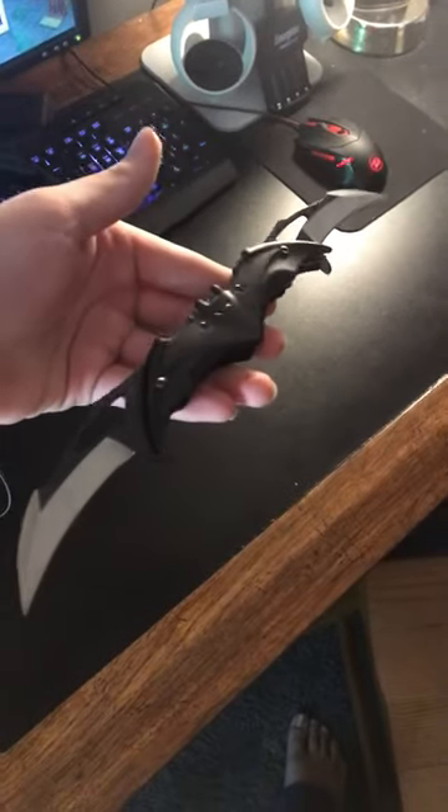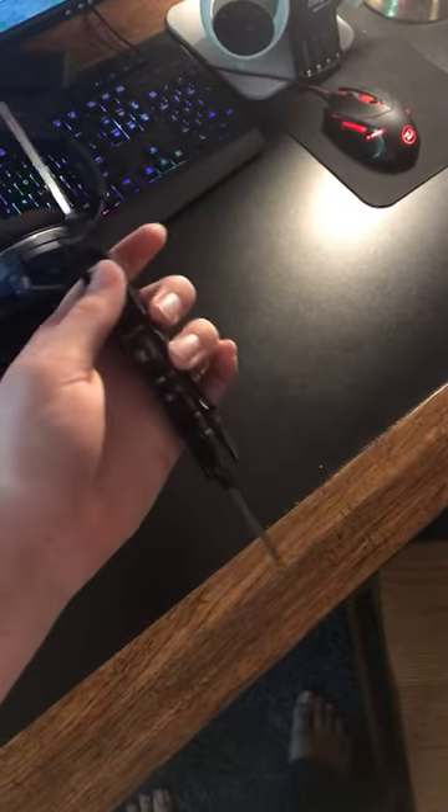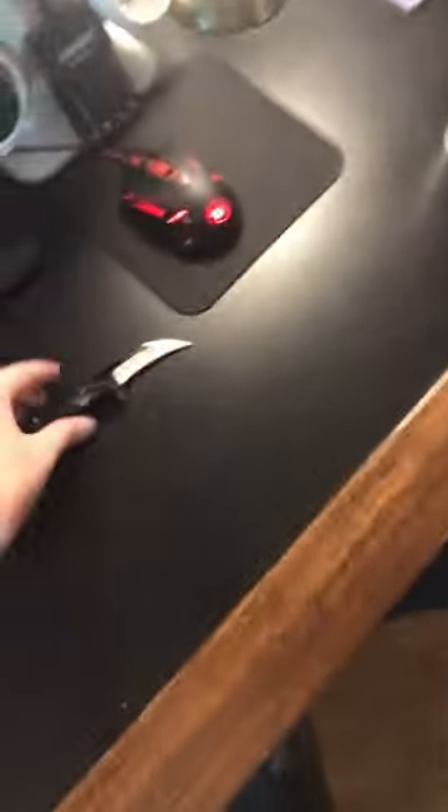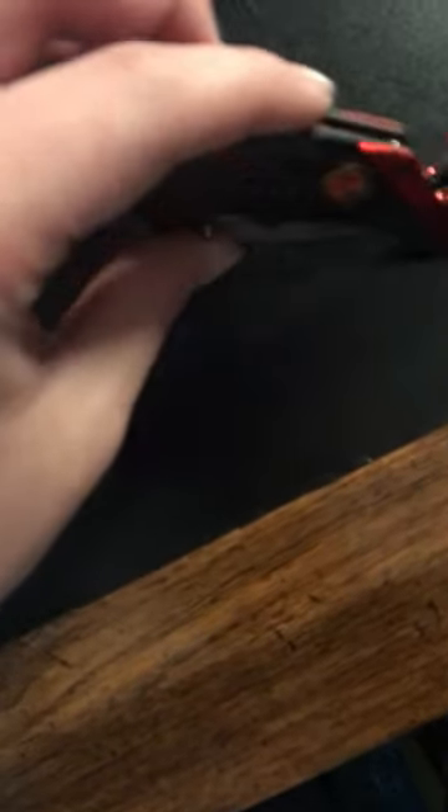Starting with this guy - little batarang, it's double bladed. Yes, it is a pocket knife, it closes and everything. Next knife - this is kind of a combo knife, it's the police knife and then the firefighter knife. Pretty generic, but anyway.